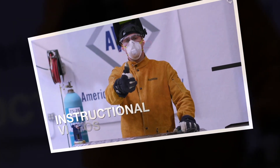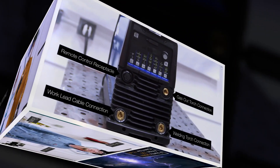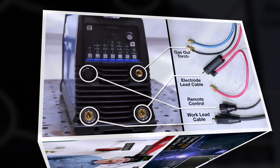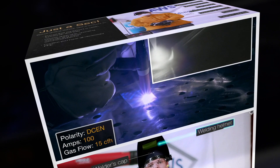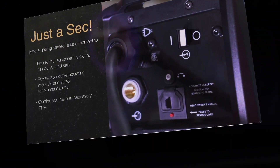In addition, a series of instructional videos go over the ins and outs of common welding and cutting processes in remarkable detail, helping to bridge the gap between theory and practice. All of this can be accessed on any desktop computer, laptop, tablet, or other mobile device at any time.